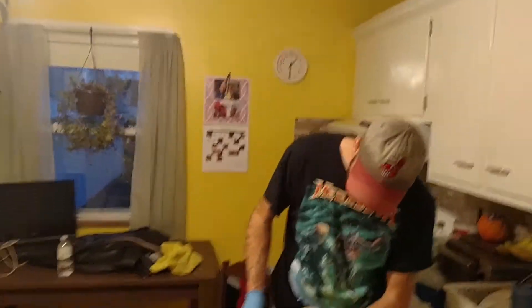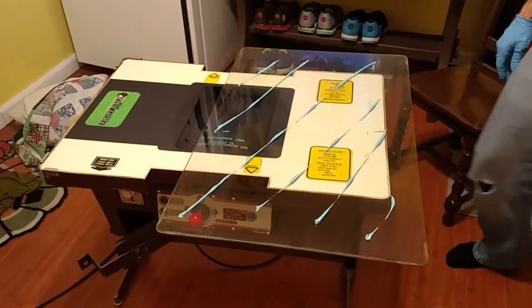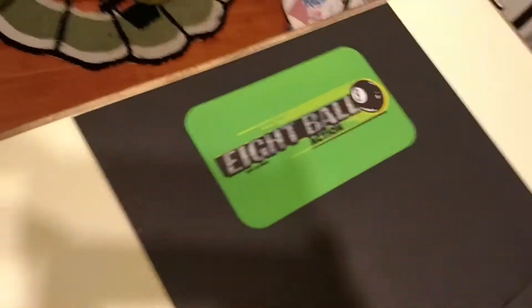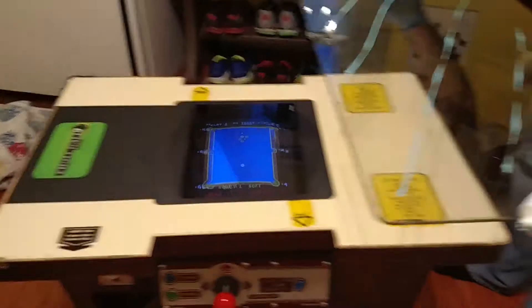Hey, I just picked up a 1984 Nintendo Donkey Kong cabinet, although it currently has an 8-ball action game in it. It's alright, I haven't really played that much — it's kind of lame.